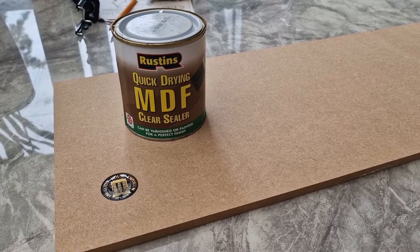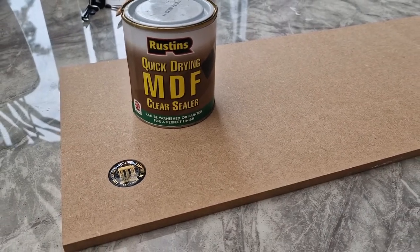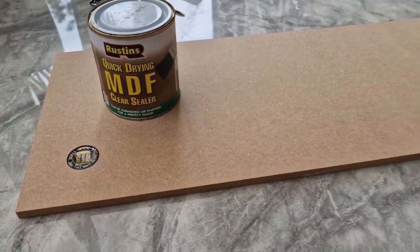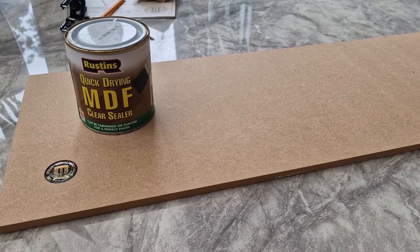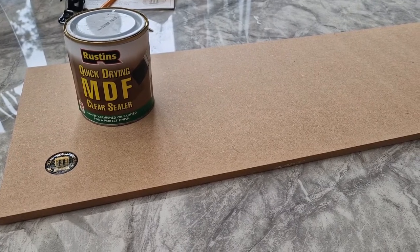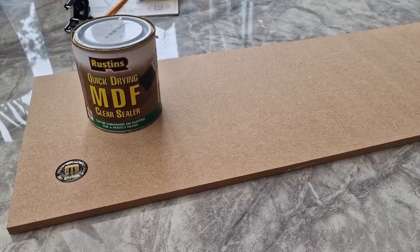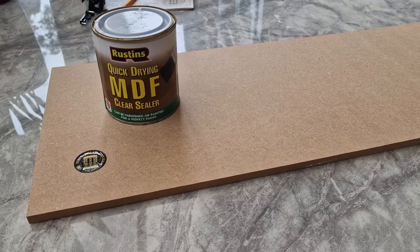Hello and welcome to episode four of the dolls house build. In this episode we're going to be starting painting, but the first thing we'll be doing initially is sealing some of the parts which aren't going to be painted. The back of the basement, the underside of the base, and the top side of the basement roof are all going to be sealed with MDF sealer just to give them some protection.